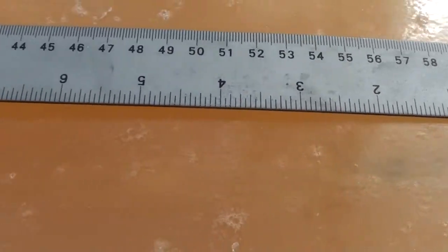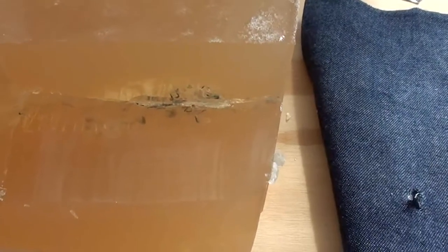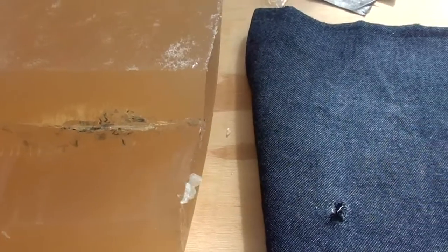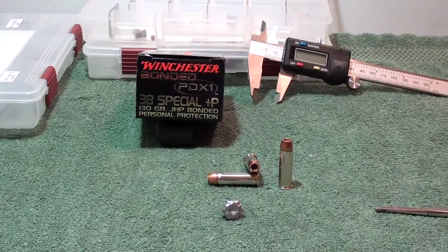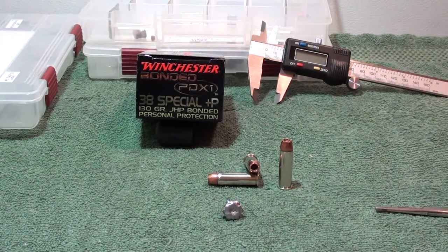Here's a better shot of that rapid expansion — you can see the permanent wound cavity that it left. PDX1, another good look here at the post of the Winchester Bonded PDX1 .38 Special +P 130 grain jacketed hollow point.